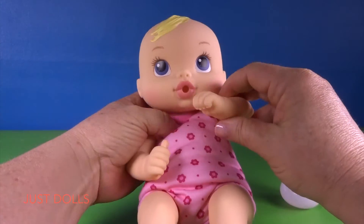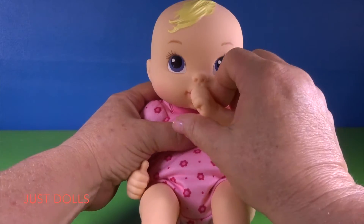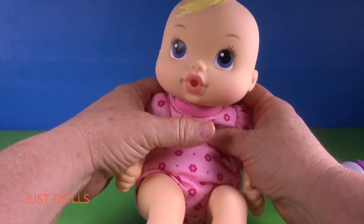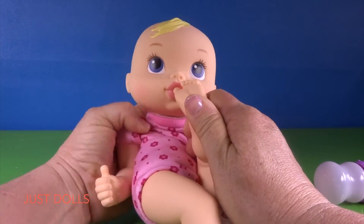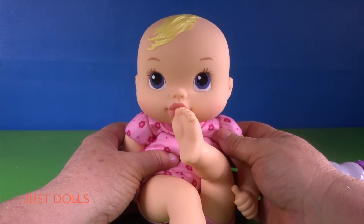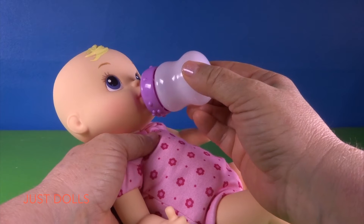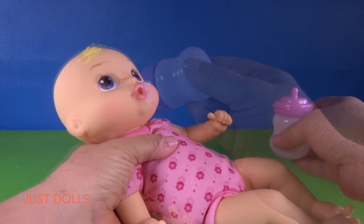She can suck her thumb, she can suck her other thumb, and want to see something super cute? She can suck on her toe! My oldest girl could do that and it was so funny to watch. Let's see how the bottle fits — oh, that's so cute! We have to help her hold it because she's a pretty tiny baby; I don't think she could hold her bottle herself.